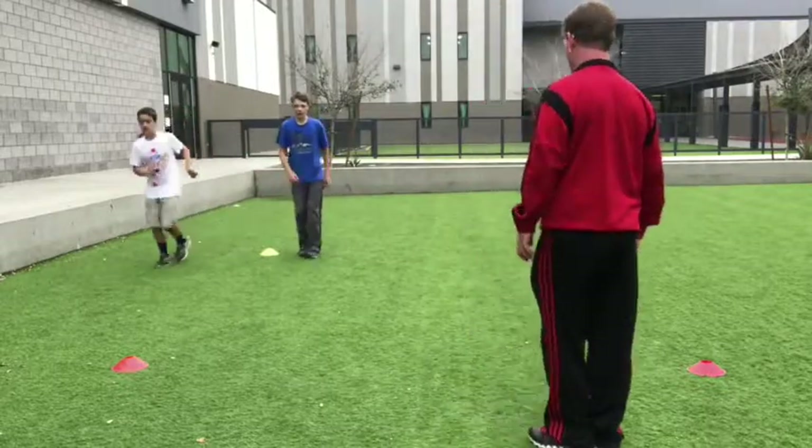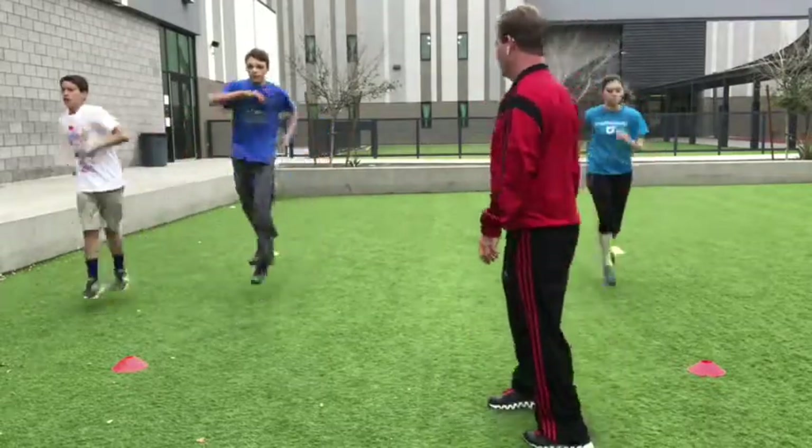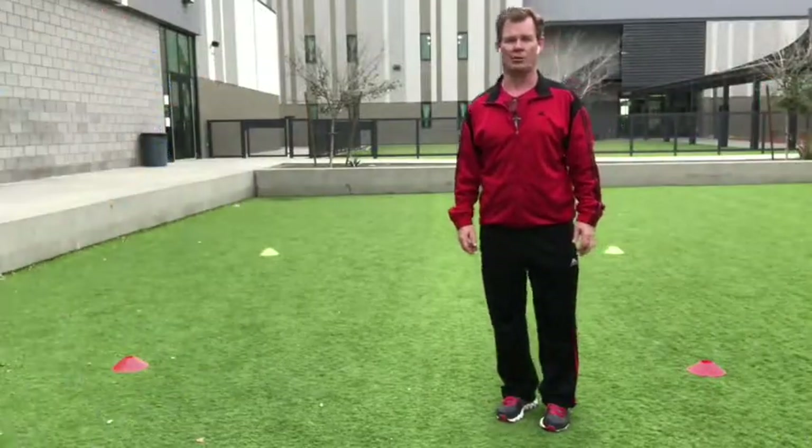Ankle flips. Go. Nice and easy. Now push — as high as you can. Make contact, push. Body tall. Good.